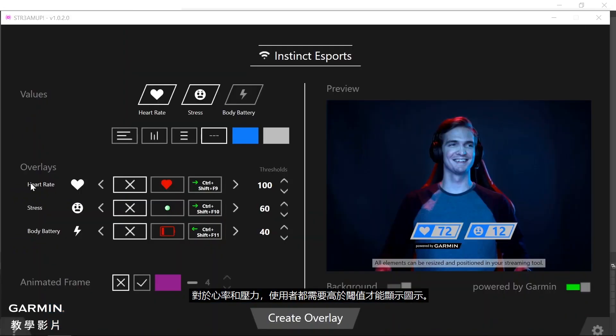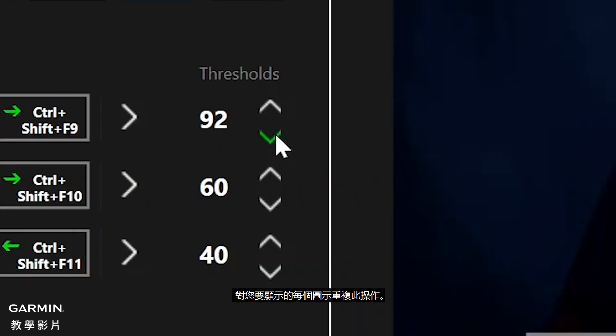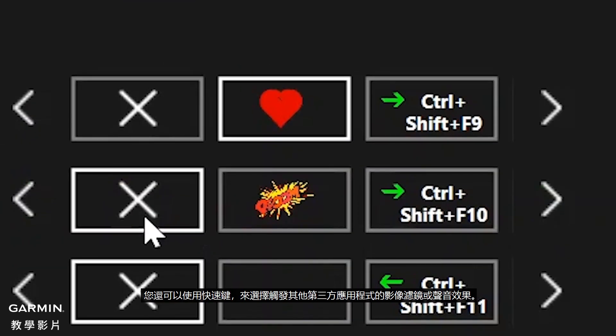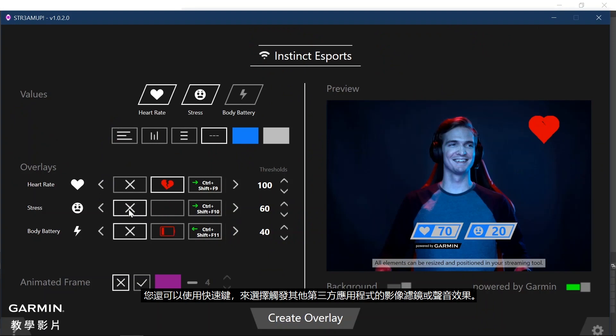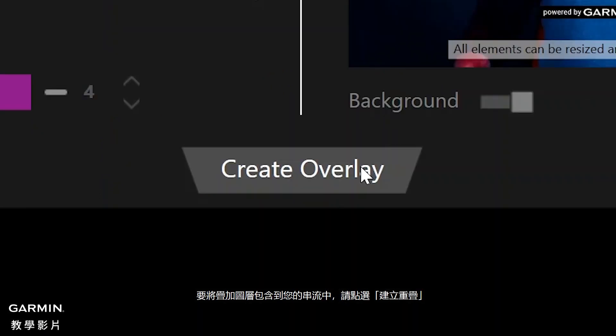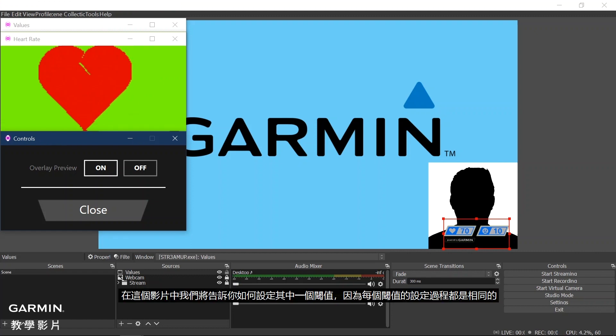For both heart rate and stress, the user would need to go above the threshold to display the overlay, while the body battery would need to go below the threshold. Now we can set the overlay images and thresholds. First, choose the icon that you would like to display and then set the threshold. Repeat this for each overlay that you would like to display. You can also use the hotkey selection to trigger video filters or sound effects from other third-party applications. To include the overlays into your stream, click Create Overlay. In this video, we will show you the process for setting up one of the thresholds, as the process would be the same for each one.